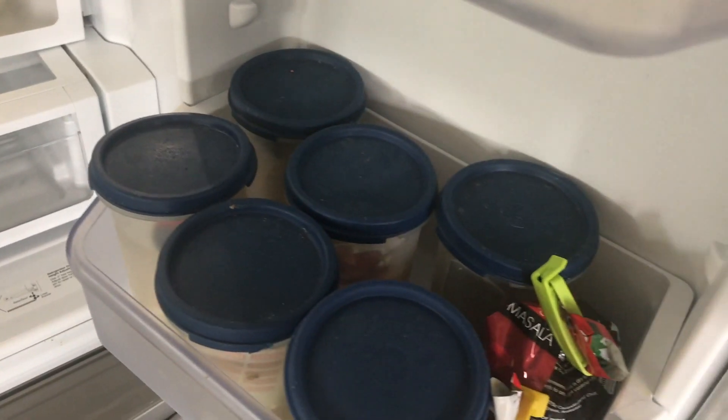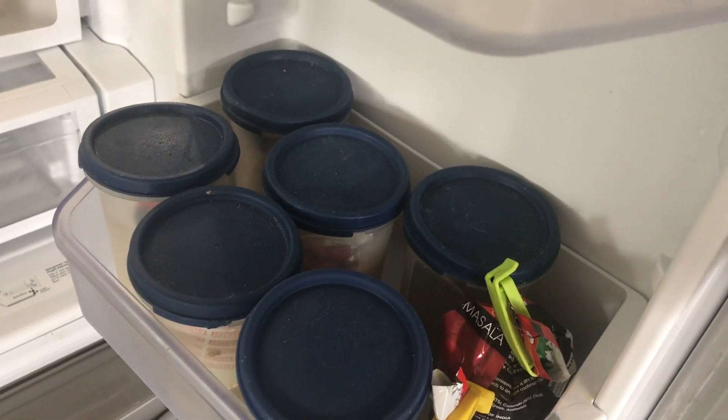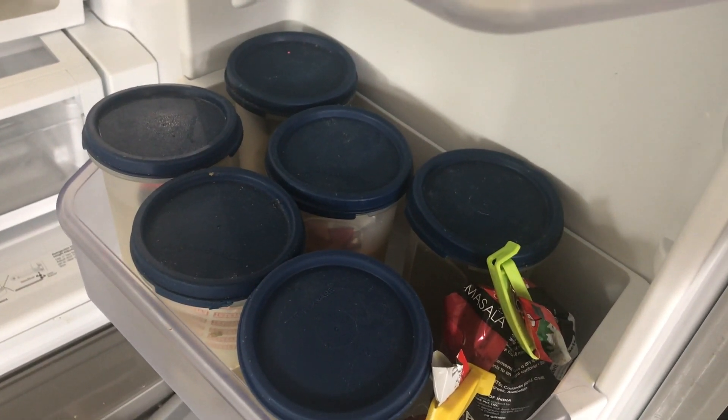The next tip is related to storing all your masalas in the refrigerator. This keeps the masalas fresh when you come back from the holidays. So please follow this tip — it will really help you.